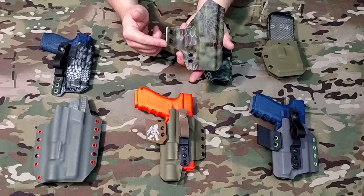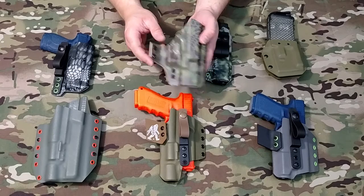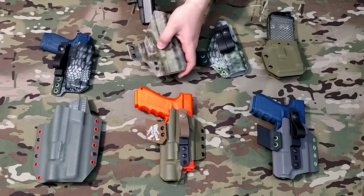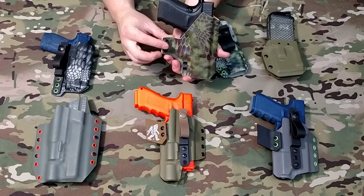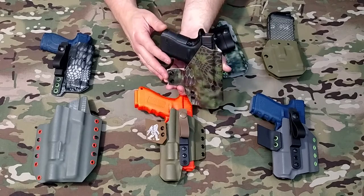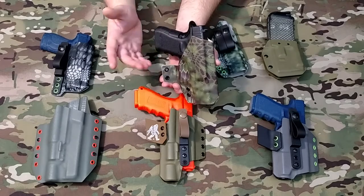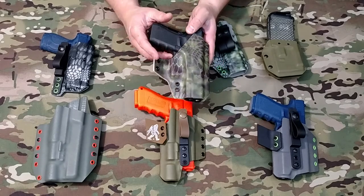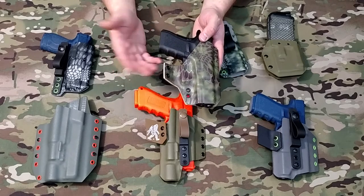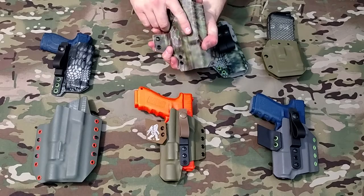The Pegasus is named for the wing right here, and that's probably what I get the most questions on. What the wing does is when the firearm is in the holster, this wing puts pressure on the back of your belt and rotates the butt of the grip in towards your body. That's going to minimize printing — on a Glock 19 or even on a Glock 17, I can pretty comfortably carry without any problems, very minimal printing. On a Glock 19 it's even less because the grip is shorter. That's our older style Pegasus.